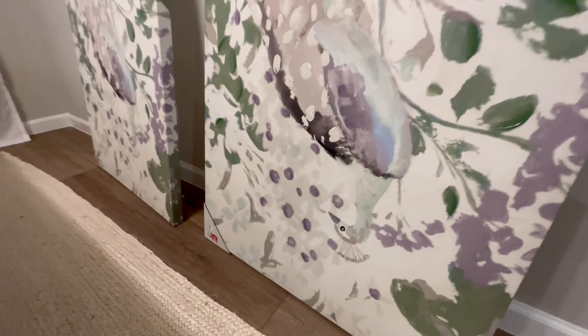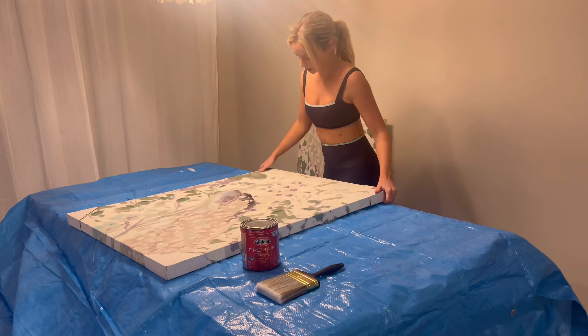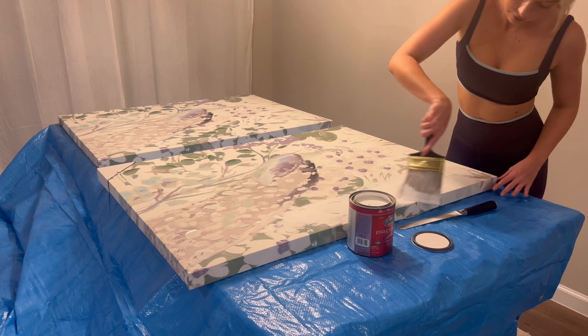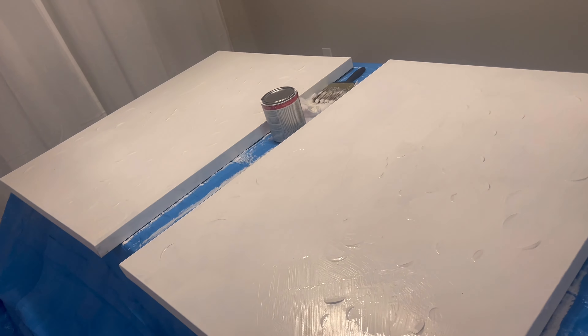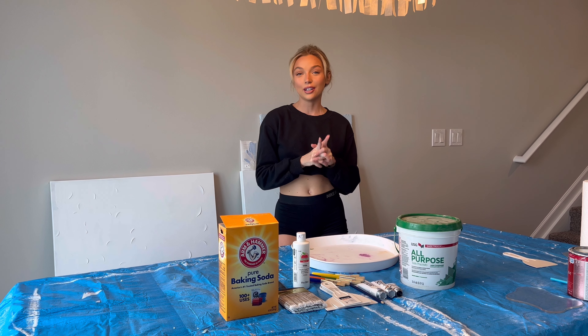To start, I got these absolutely horrendous peacock paintings from the At Home store. A little trick to getting cheap canvases is to just buy them from stores like HomeGoods, the At Home store, or Marshall's - they always have huge canvases really cheap. Then I just paint them white using a cheap white painter primer house paint that I had on hand, and I'm going to link one down below as well.